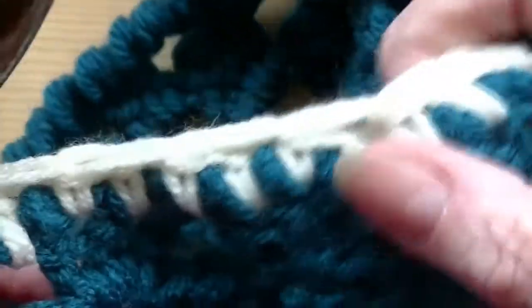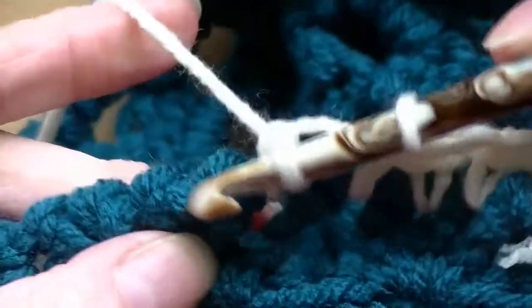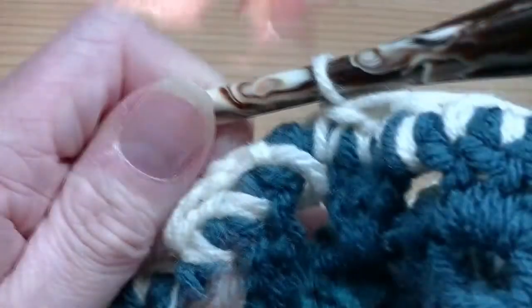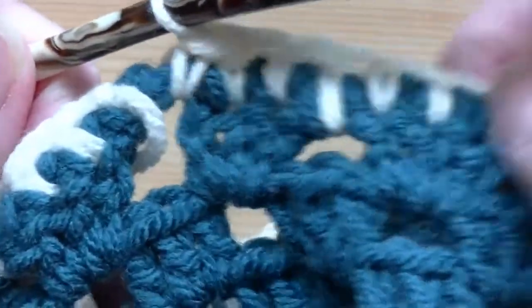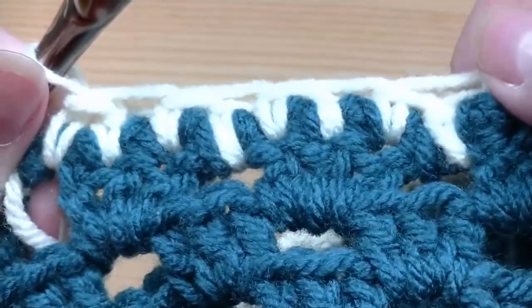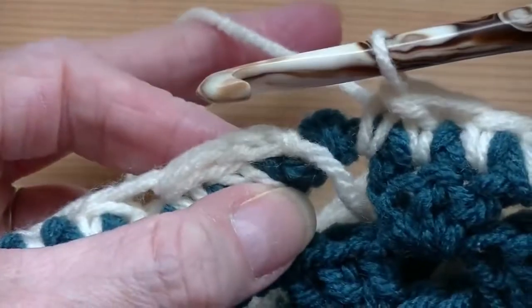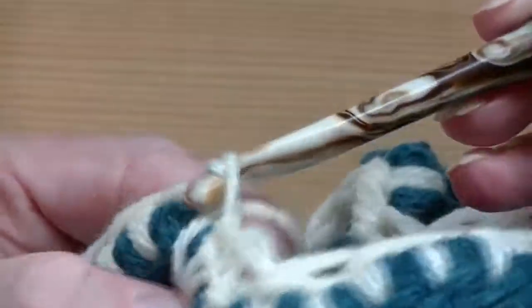Now this is going to cinch it up real good. Like I said, if you want it to be a little less, use a bigger hook. Yarn over, go through your next stitch, pull through two, go through your chain space, pull through all three. Go and do that all the way around. Of course this looks terrible because it's really contrasting colors and it's going over top of a crab stitch, but I'm just giving you the idea of what this is.